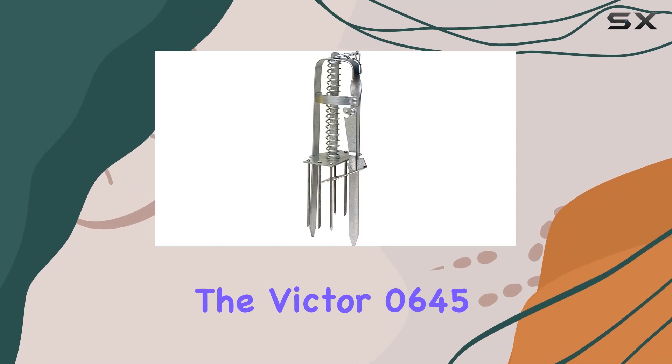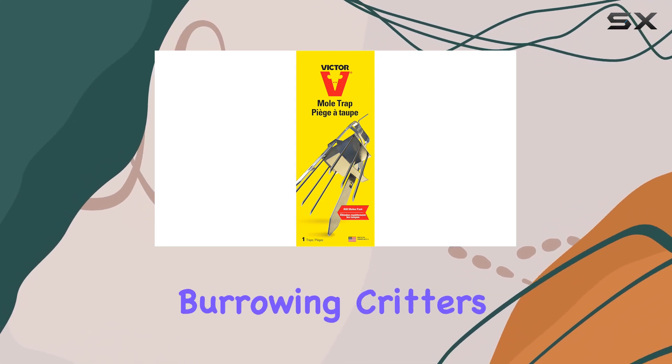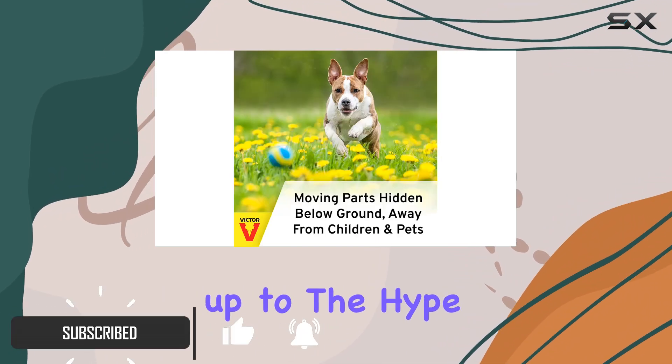The Victor 0645 Plunger Style Mole Trap is marketed as a humane and effective solution for dealing with unwanted burrowing critters like moles, chipmunks, and voles. Let's dive into its features and see if it lives up to the hype.